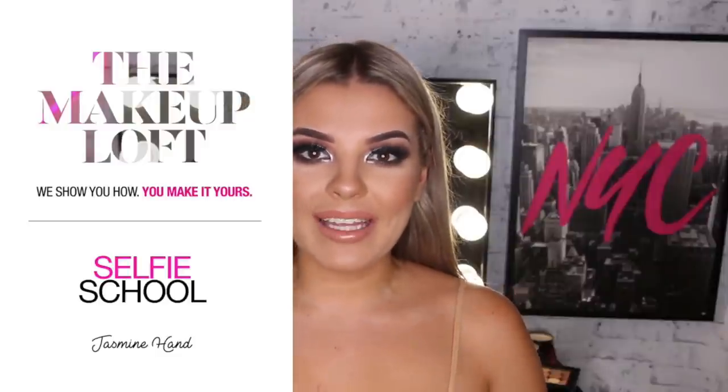Hey guys and welcome back to Maybelline's Makeup Loft. My name is Jazz and in today's video I'm going to be doing a little lesson on how I take my selfies, what I use to edit my photos, and what angles and lighting are best for selfies.